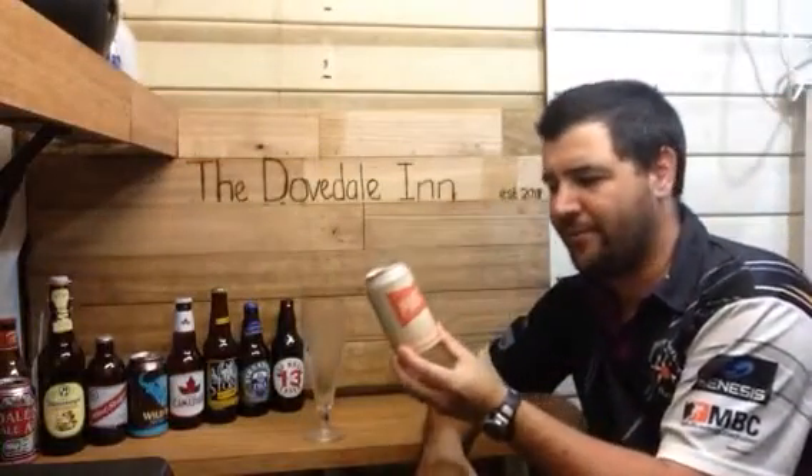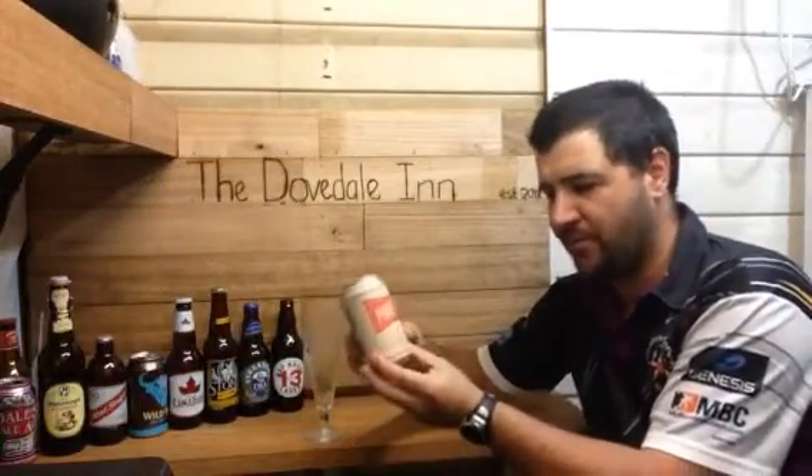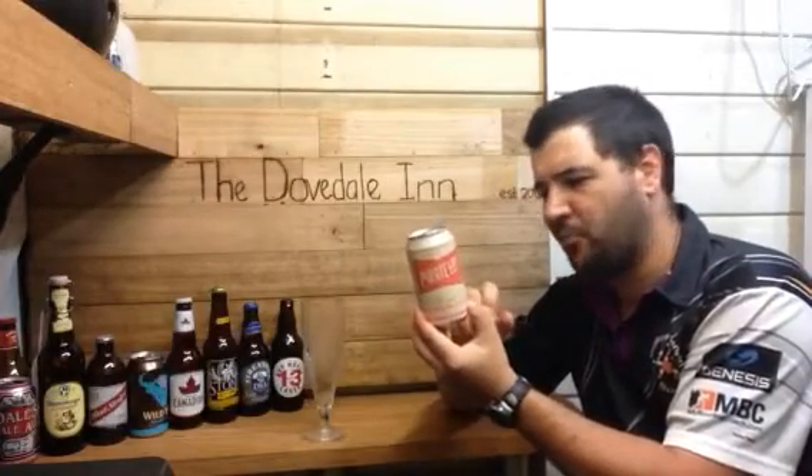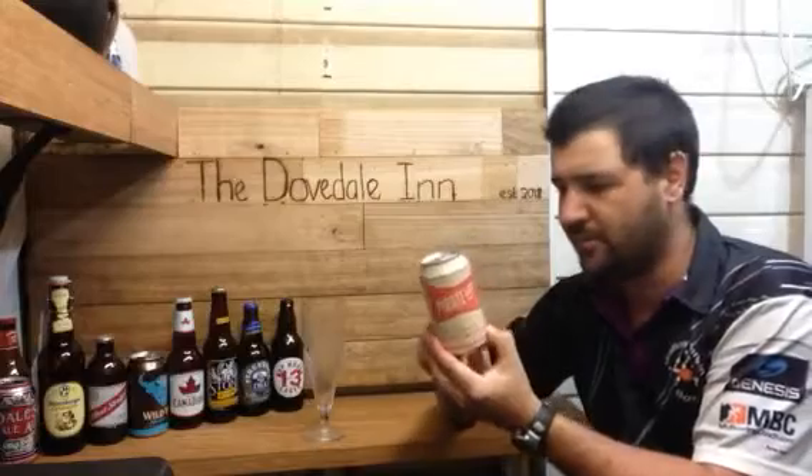Jazz Beer Reviews. Pirate Life's Throwback IPA. This beer is 3.5% ABV, coming in this 355ml can. I paid $4.79 for this can.